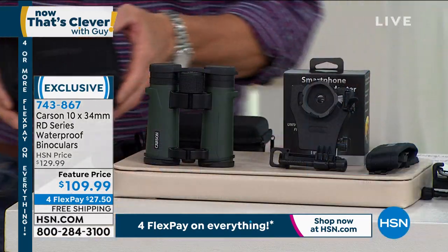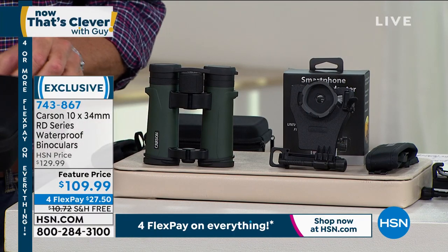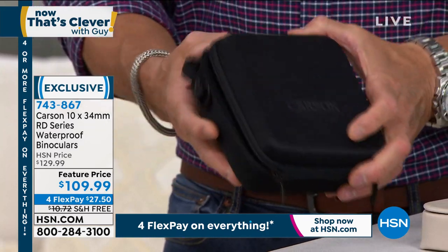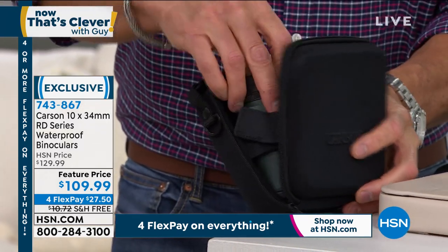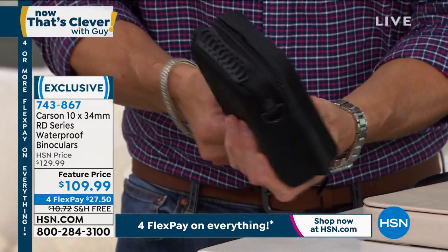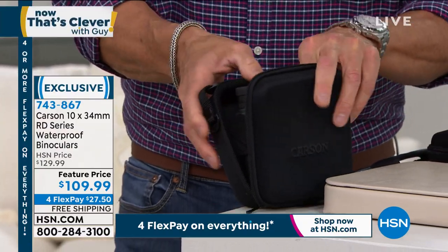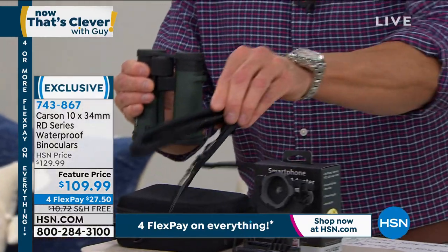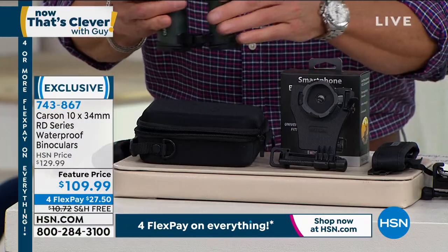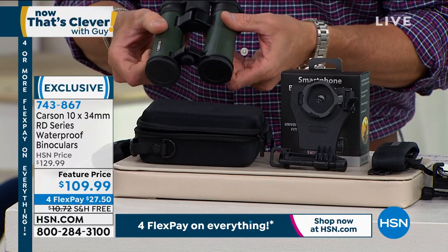Let me show you what Doug's including. It comes with a bunch of neat stuff. This hard shell case is really nice — your binoculars go right inside, just like that, so you can zip them up and take them wherever you go. There's a little neck strap that goes with it, so you can wear them around your neck. What about your kids at their soccer game or your sporting events?